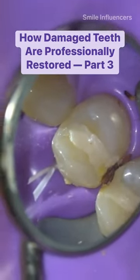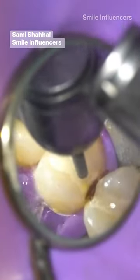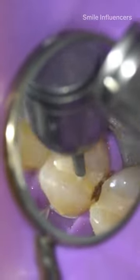This tooth has a broken filling with a large cavity developing between the filling and their natural tooth. In order to clean the decay out, I first have to remove the existing filling.